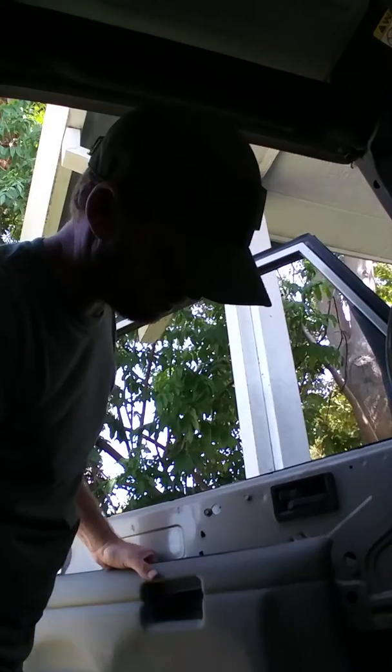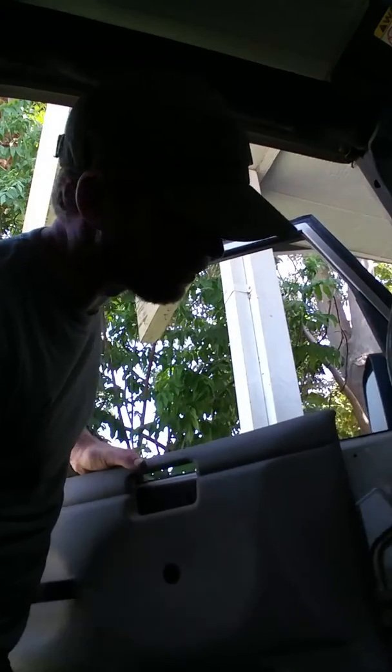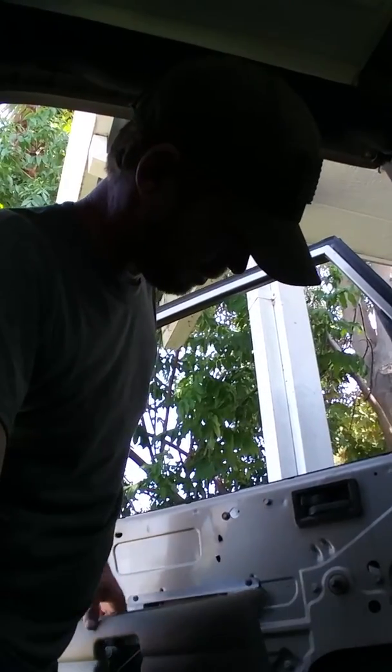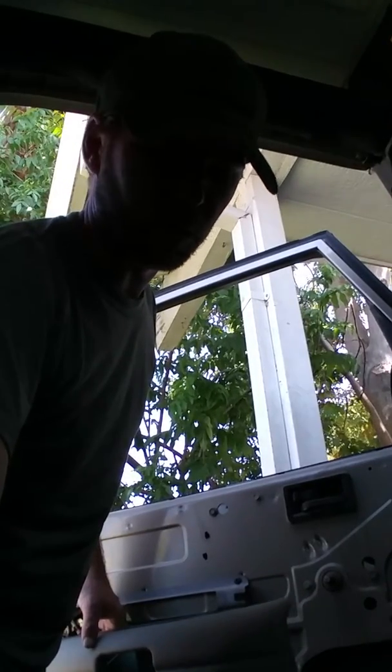Found a new tip: if you roll down the window and pull the panel off, it's way easier. This side's a lot easier to come off. Someone's been over here too. Let's explore and see what's wrong with the outside door handle over here.